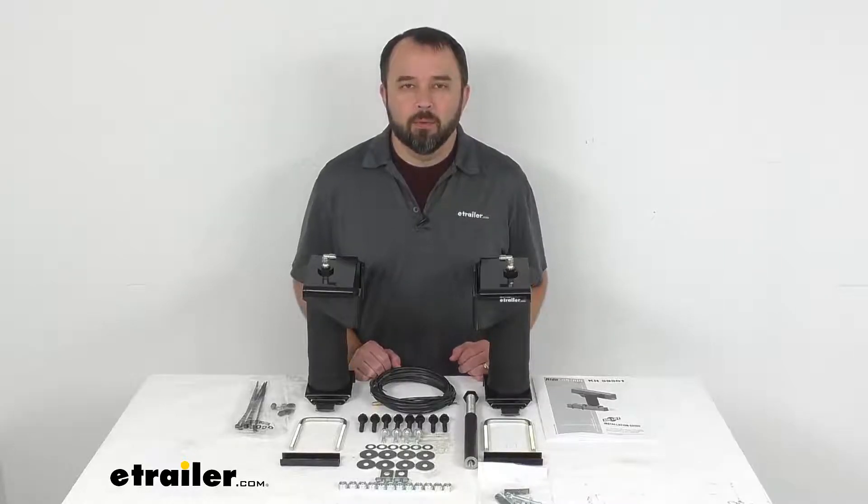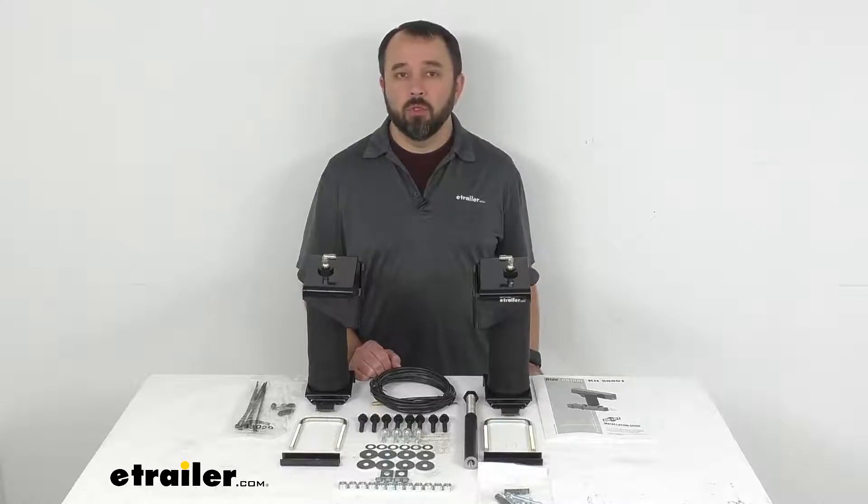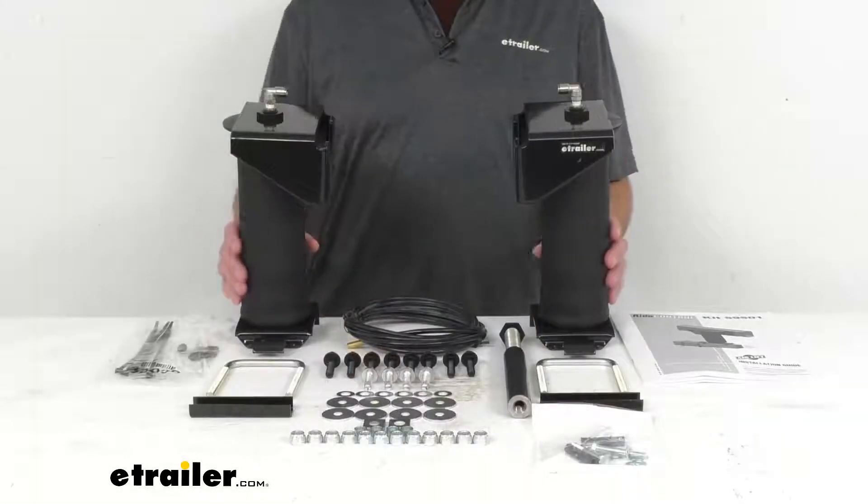Hi everybody, Andy here with eTrailer.com and today we're going to take a look at these Airlift ride control air helper springs for the rear axle.